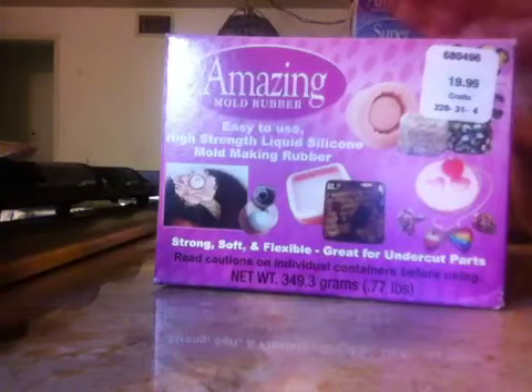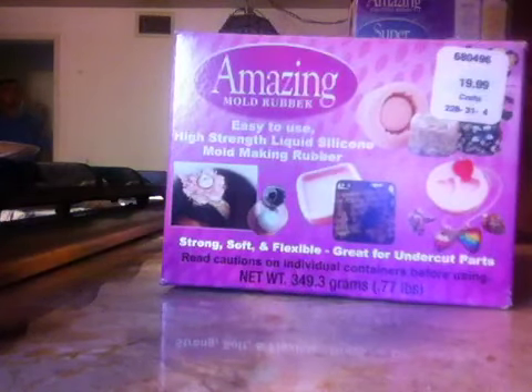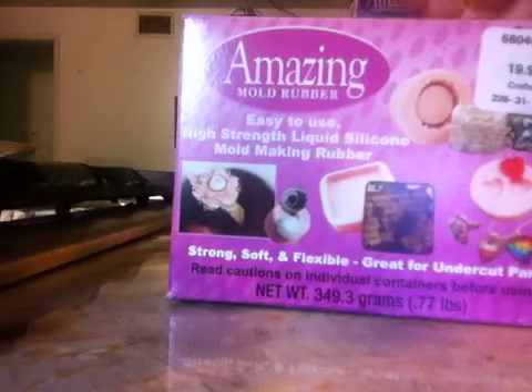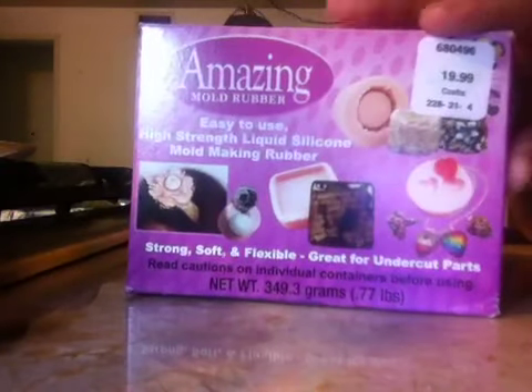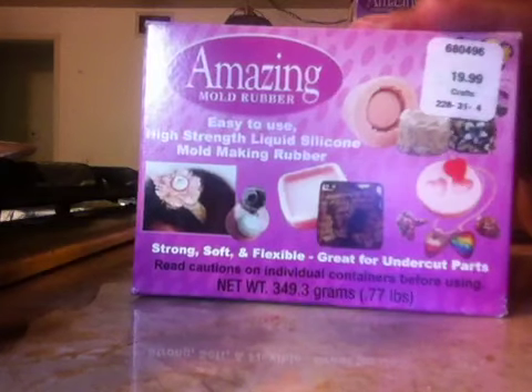Hi guys, this is JuicyLips247 and I am here to do a review on this amazing mold rubber. It's not the putty, it's actually the rubber, you guys can see that. I actually bought this at Hobby Lobby for $19.99 and used the coupon so I got it half off.